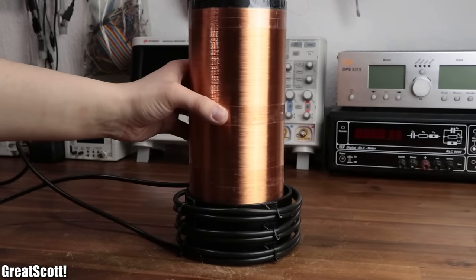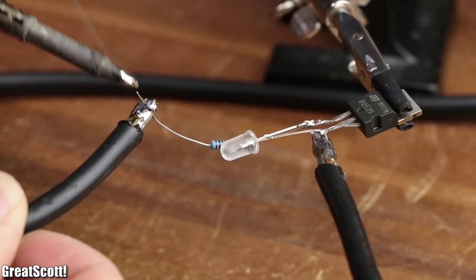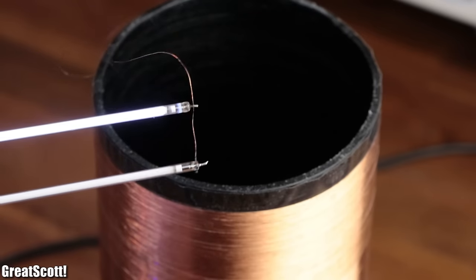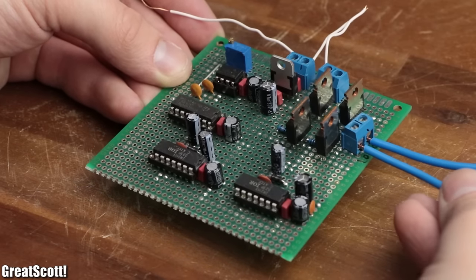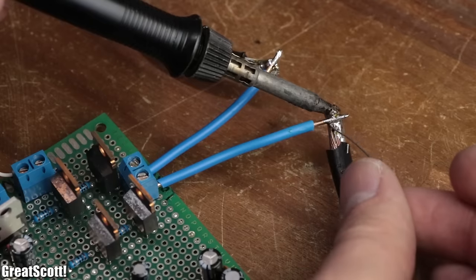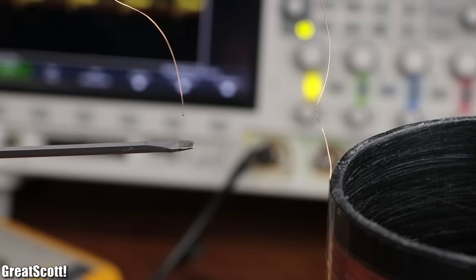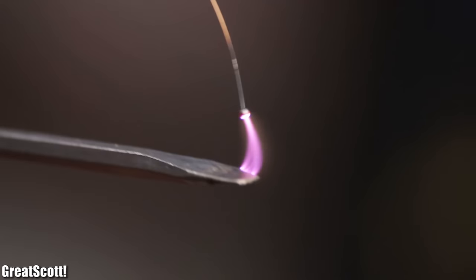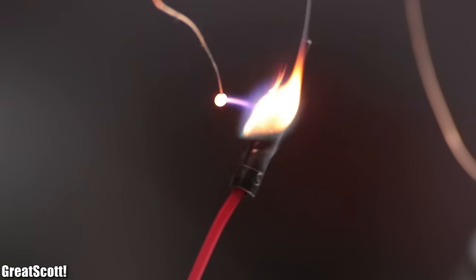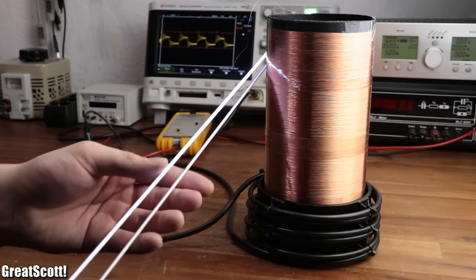All that was left to do was to position the secondary coil inside the primary and hook the primary coil up to the Slayer exciter circuit. The result was pretty mediocre at best, since the Slayer exciter circuit is not suited to supply a lot of energy. What is able to do just that is the inverter circuit I created for my wireless energy transfer project. After hooking it up to the primary and fine-tuning its frequency to the resonance frequency of the secondary, we can definitely see a lot more high-voltage arcs. But we are still not ready to call this a proper solid-state Tesla coil yet, since we still need an interrupter, feedback from the secondary, and a bit more. So stay tuned for part two of this project, in which we will beef up the Tesla coil even more.